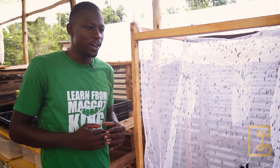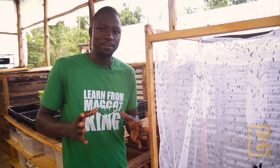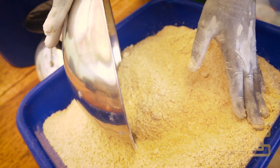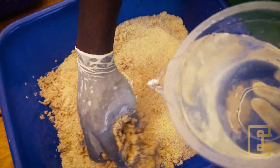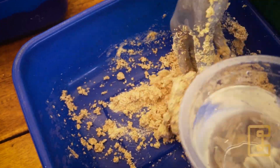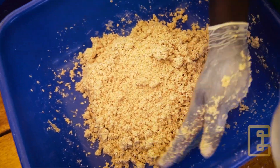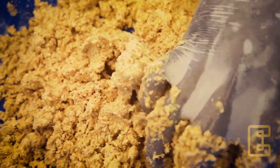Before we go into the egg harvesting, we are going to prepare the egg hatching substrate, which is also called the starter feed diet. The starter feed diet acts as feed for the newly hatched eggs. To make the starter feed diet, add one liter of water or two cups into one kilogram of maize bran. Mix it very well to form a uniform mixture. Ensure that the moisture content is between 60 to 70 percent, meaning it should not be too dry or too wet, but just moist.